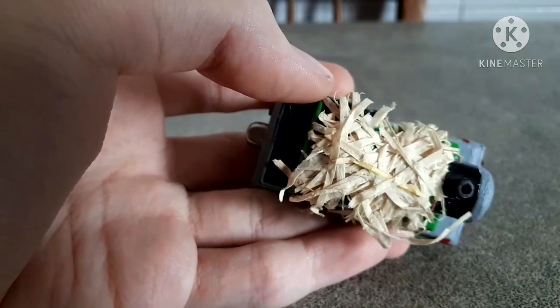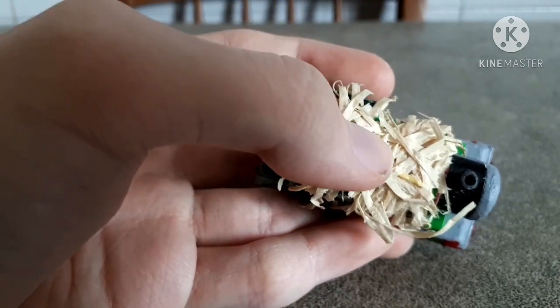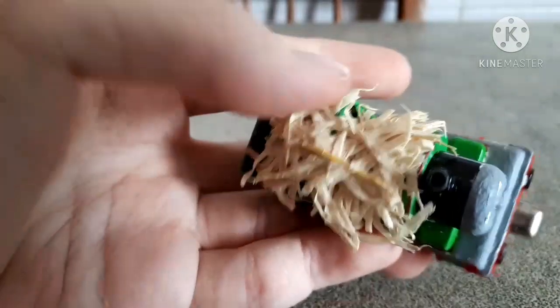Now, probably the thing that every one of you may be wondering: where does this hay, this fake straw, come from?